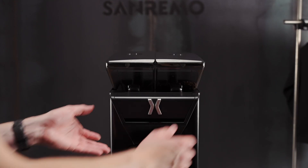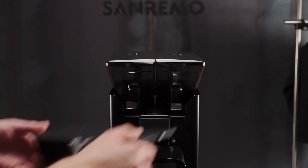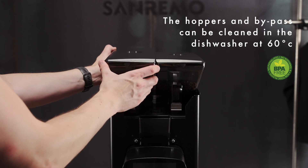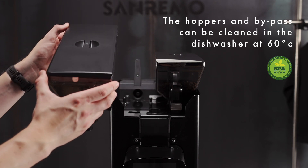First, we remove the bypass chamber. Next, we're going to remove the hopper by sliding it forward until it clicks. Now it should be free.